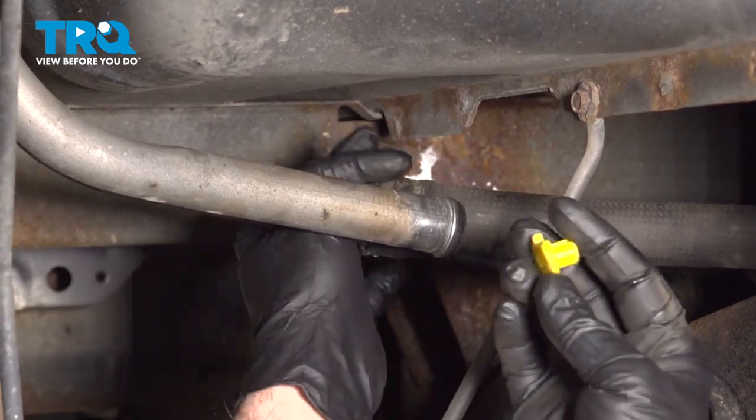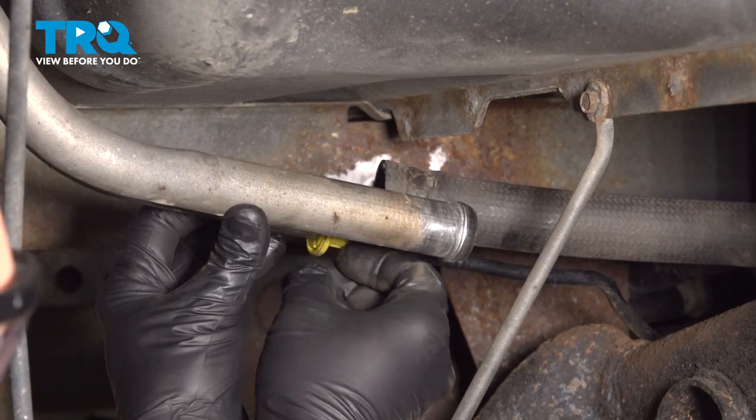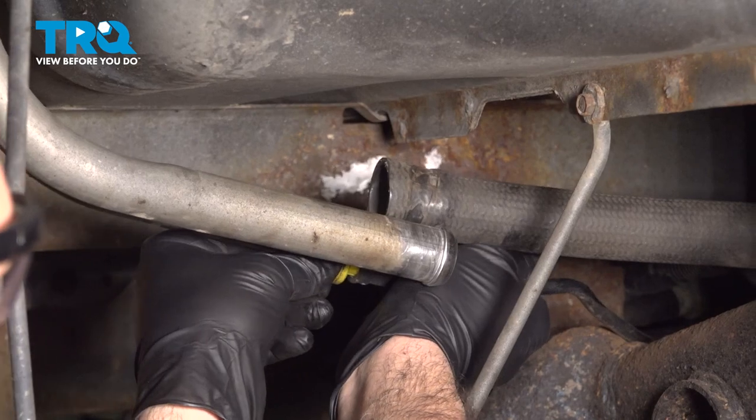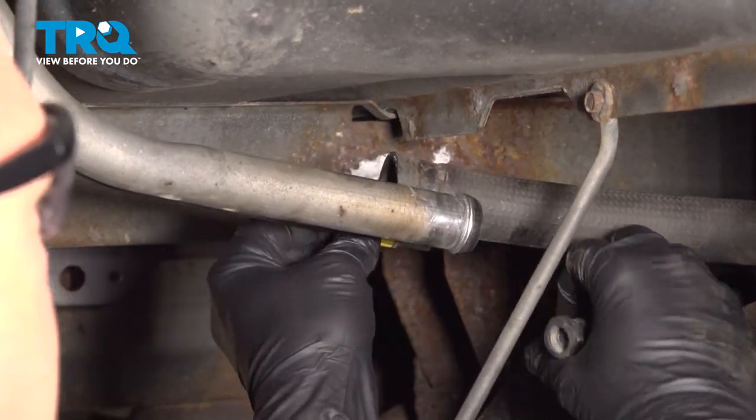The vent tube beside it requires this special tool. Slip it over, push it down into the vent tube, and then pull the vent tube off of the metal line.